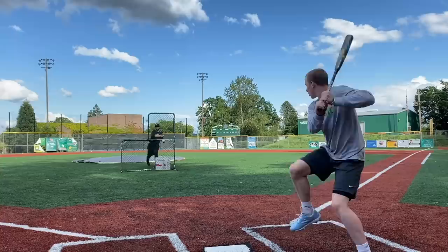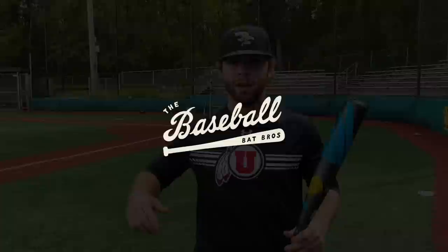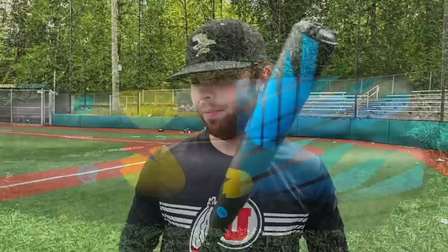You are inside the barrel of a DeMarini Gattaca right now. What up, guys? It's Will and JT here with the Baseball Bat Bros, and today we got another BB Corp bat to review for you. Here we got the DeMarini Gattaca, a new bat from DeMarini for 2020 — basically like a DeMarini Voodoo with some crazy technology to it. Let's check it out.